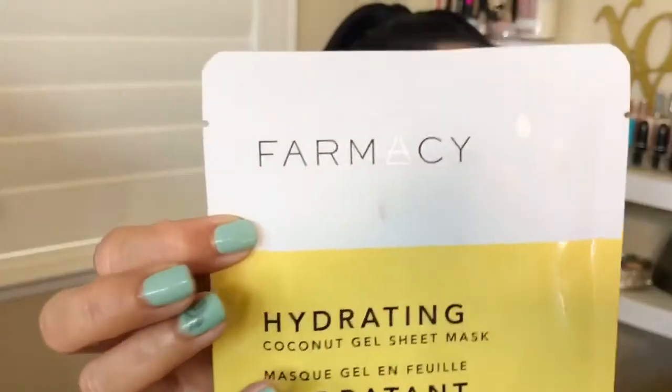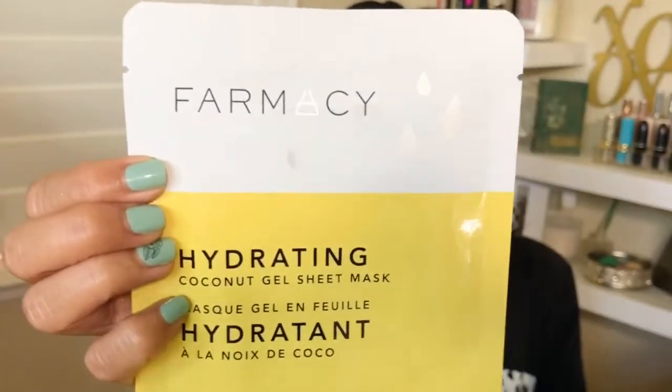Another thing I bought for myself is from Pharmacy. I want to try more of the Pharmacy brand, but this is a hydrogel mask. Hydrogel masks are my favorite masks because they're like jelly in texture, and they're second skin when you apply them — they don't come off. This is the hydrating one. I'm always into putting more hydration into my face, even though I'm oily, and I feel like you get a healthier glow.